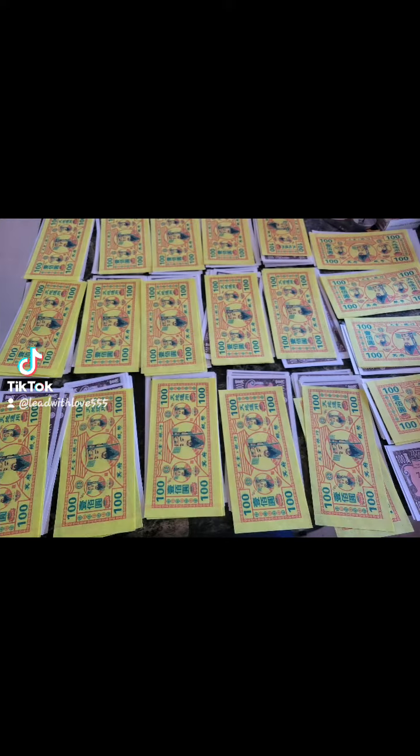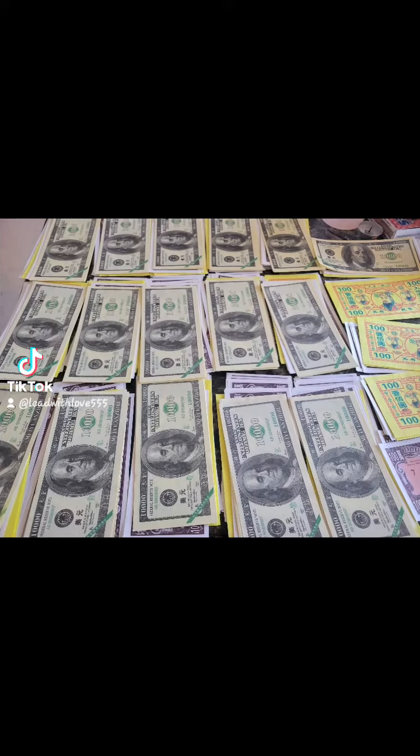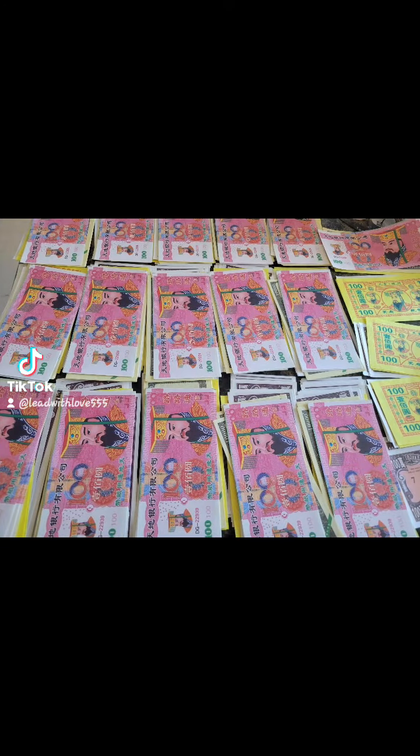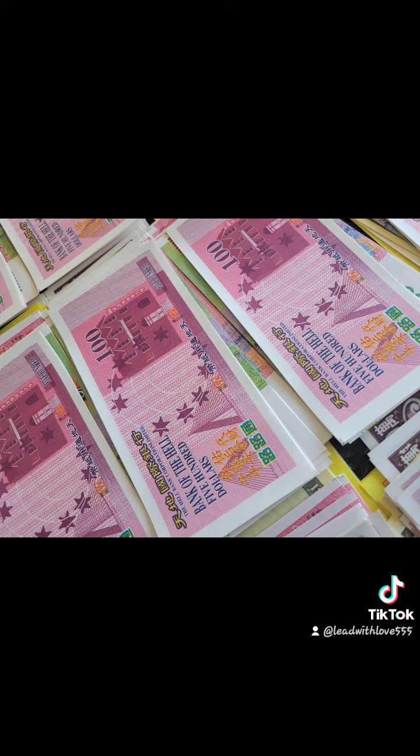They were all for to honor your ancestors. This is ancestor money. These are emperor bills. This is not real money. It says 'hell bank' on the back of it because you are bribing hell for your ancestors.